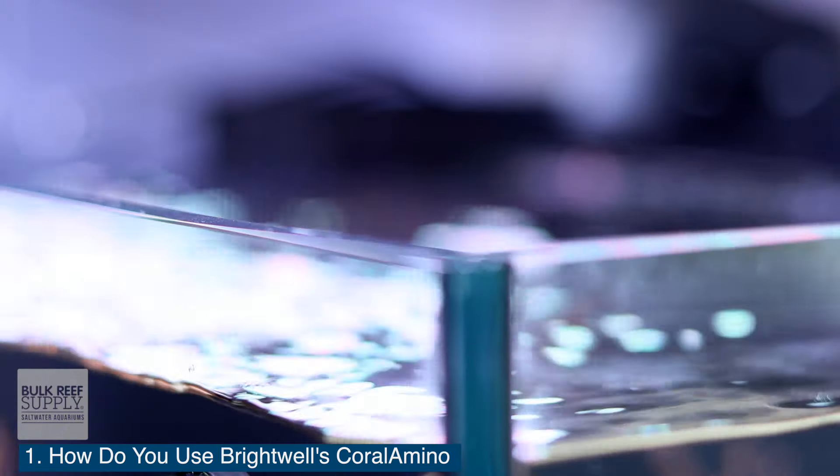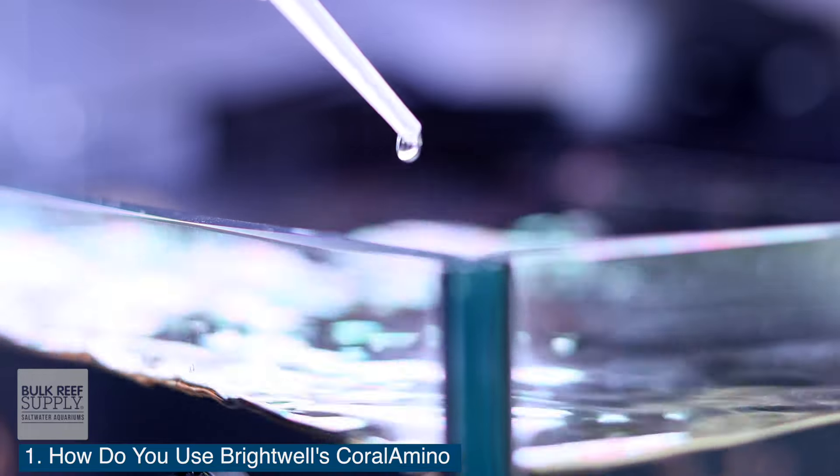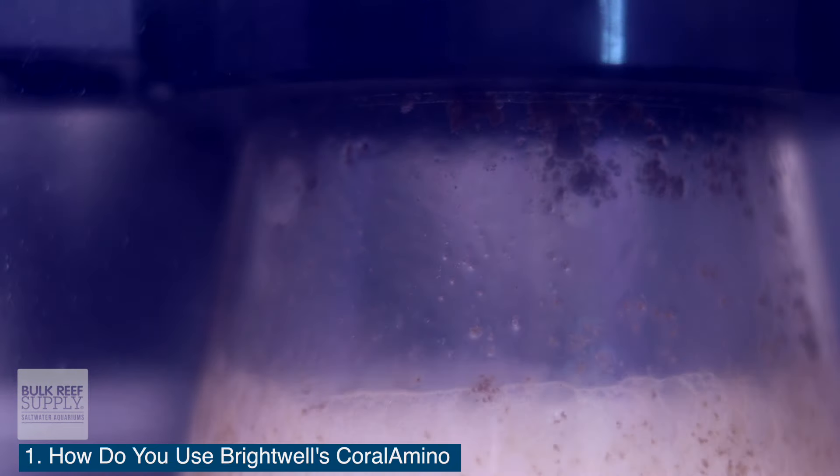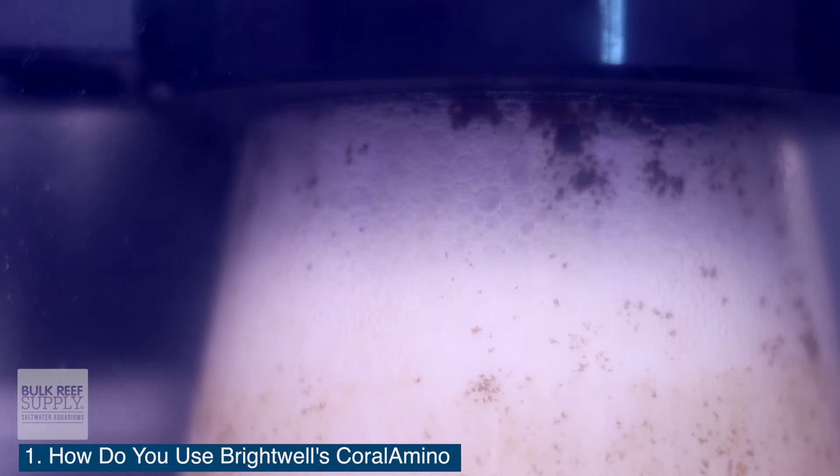If you don't want to target feed every day, you can also broadcast feed the tank as well. To do this, add 20 drops — which is approximately one milliliter — of Coral Amino daily to a high flow portion of your tank. And then once the 15 minutes has passed, you can turn your protein skimmer back on.